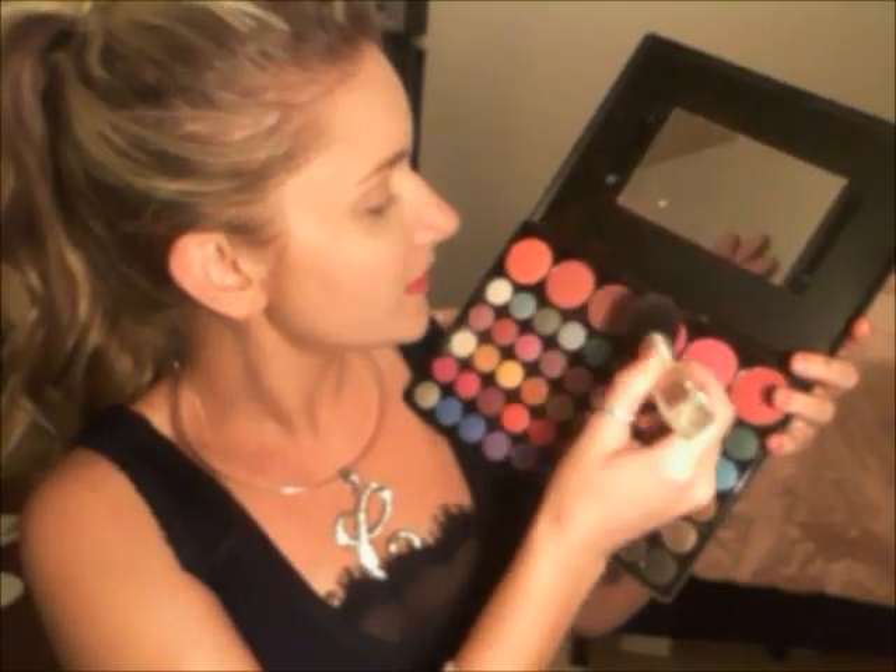I'm actually going to use a mixture of these blush shades. This is what I did the first time to get this look — a little bit of the second one, a little bit of this one, a little bit of this one, and this one. I'm going to blend it all up on my cheeks. Next, before I do the eyeshadow, I want to put a little eye primer on the lids. Let's put a little primer on and give it a second to dry.